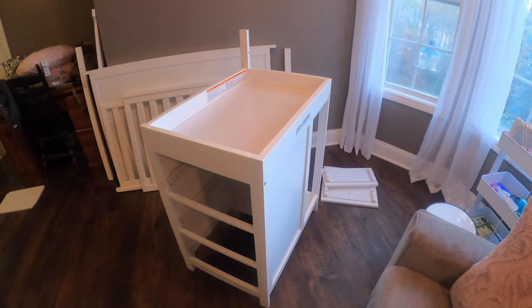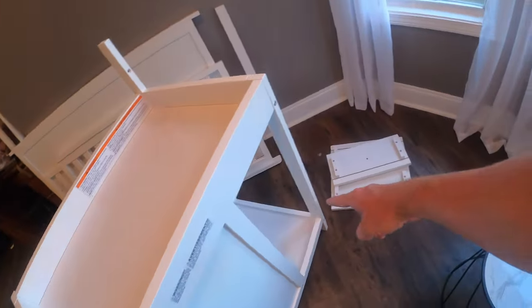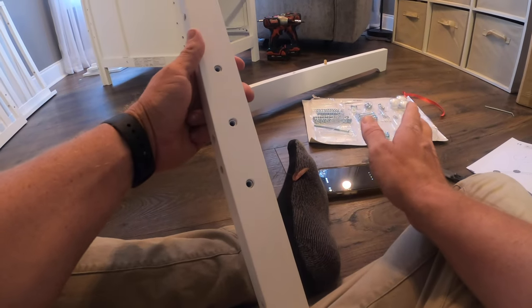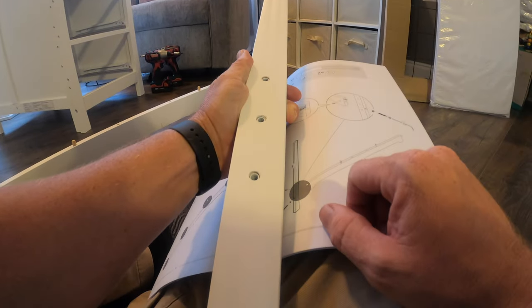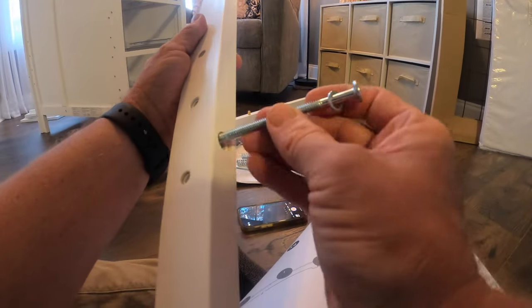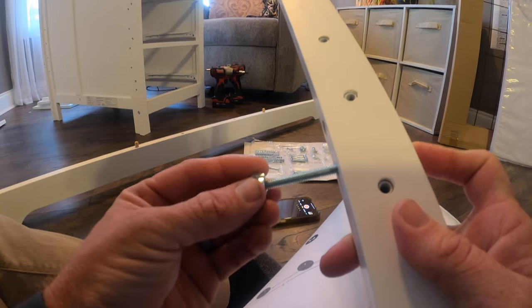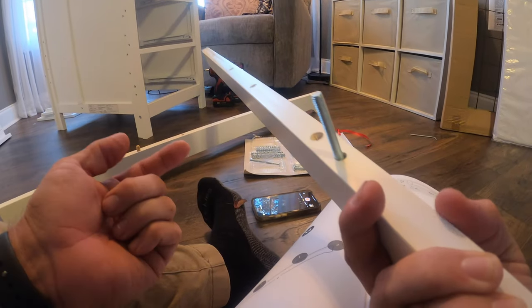Congratulations — if you made it this far, you have basically built yourself a changing table with three drawers, and there's some storage in the back too. Now piece F is a little tricky because if you just look at the diagram you might not understand it, but there is a cross section and the key thing it shows are these three dots. This opening here is where our H1 bolt will go, it's supposed to have a washer on it, and then it's going to tie into this cylinder — a Phillips head screwy thing — that we're going to put on the inside of J. Make sure you get these three lined up.